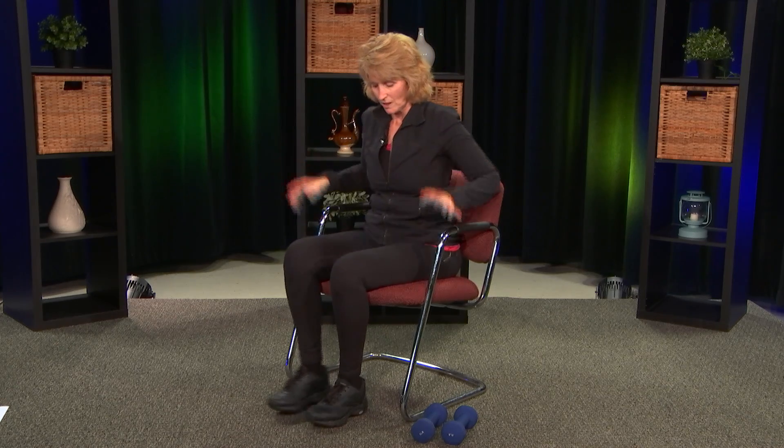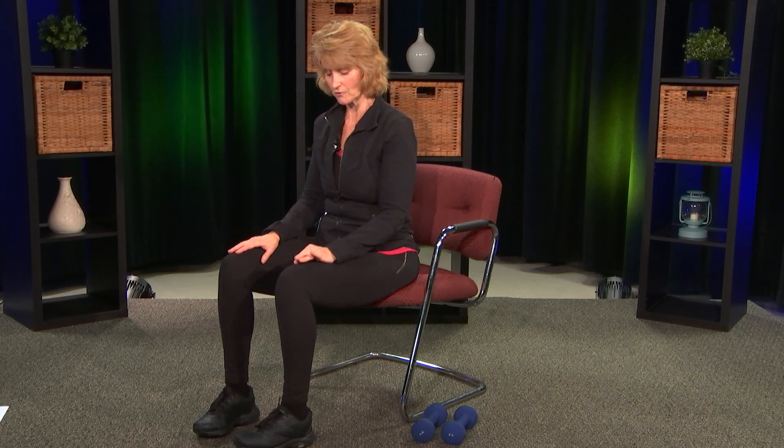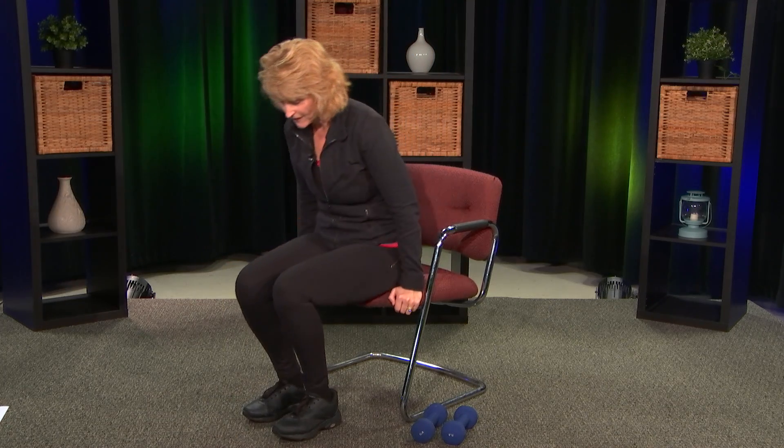Come to the edge of your seat. Cross your arms if you can, because you don't want to use your arms. If it bothers your shoulders, put them down on your legs. Slow and controlled — lean back until you tap the back of the chair and then come forward. It's very important that you do slow and controlled movements and don't just bounce off the back of the chair, because your abs are engaging on the way down and on the way up. Do 10 reps.